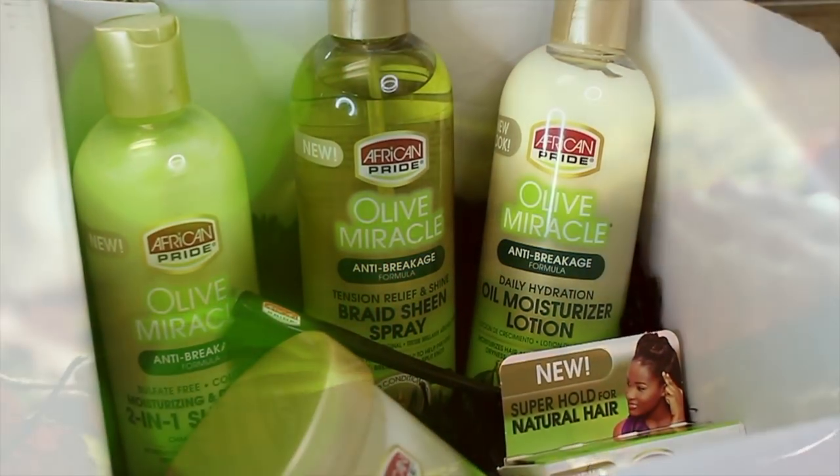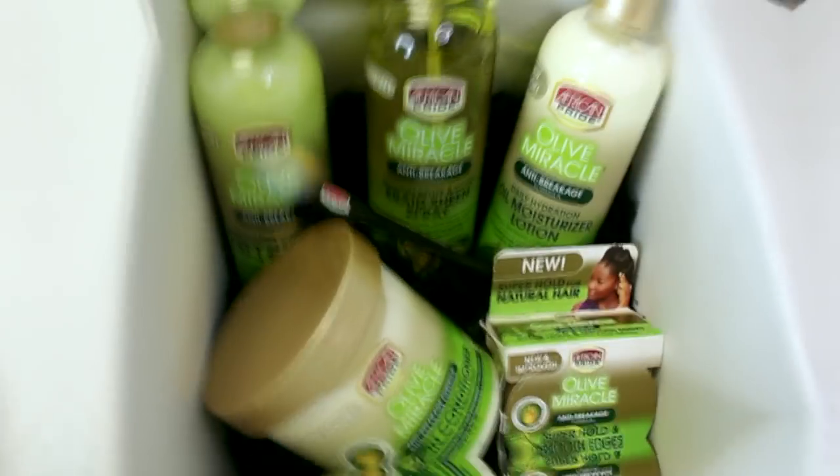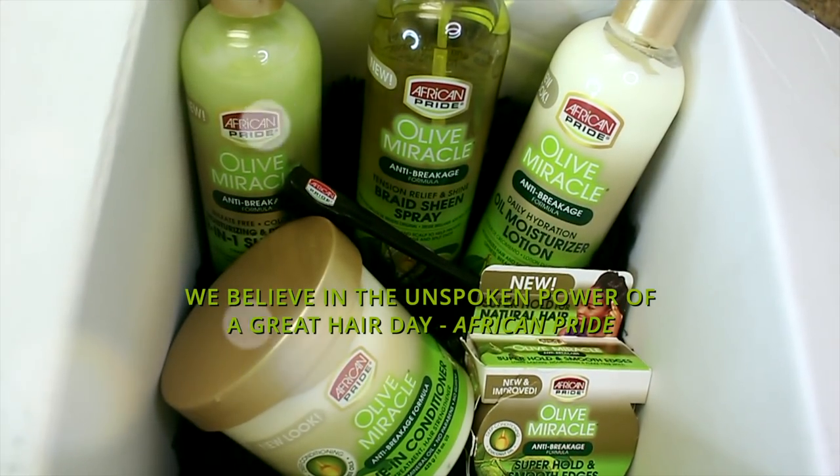I don't know about you, but there are just a few things that scream fall to me: changing leaves, pumpkin spice coffee, and protective style. Since this is officially protective style season, I've partnered with African Pride to let it fall and show you guys how I did my recent mini twist.